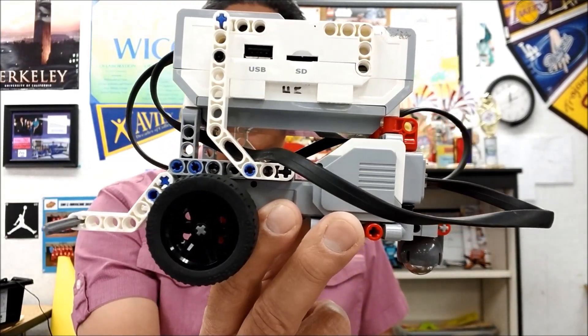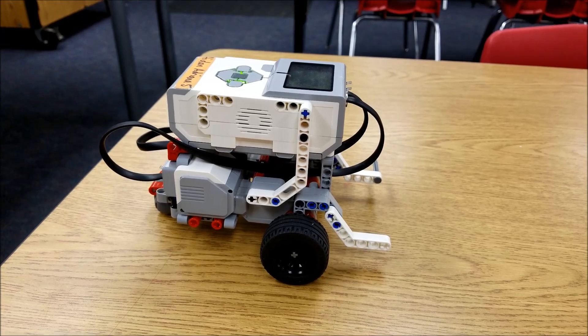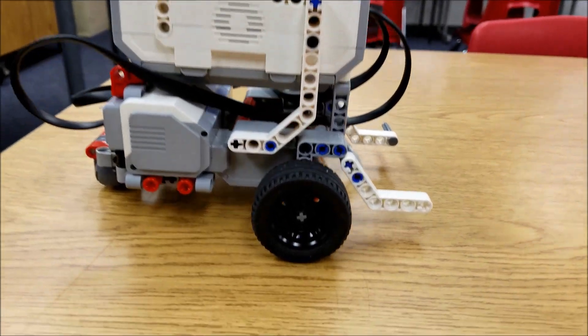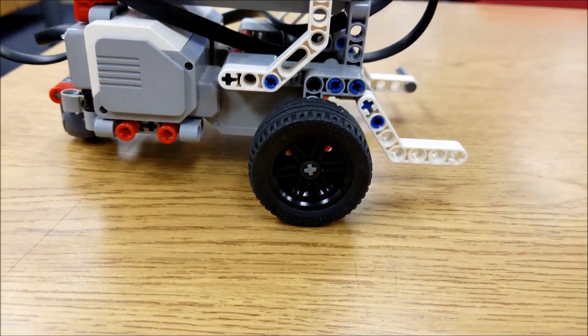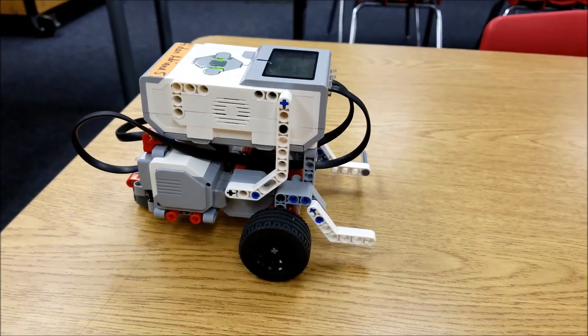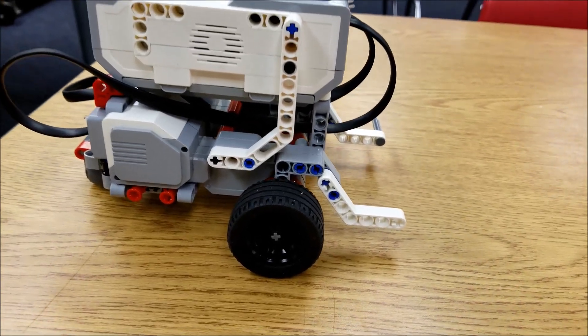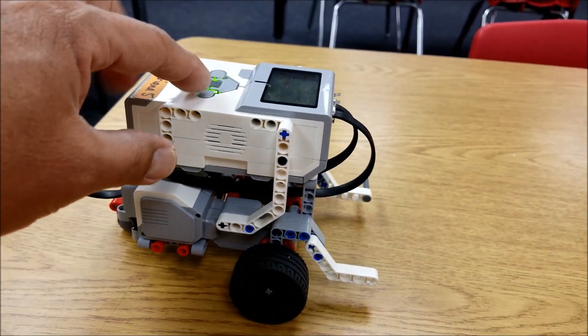But it looks really cool. Let's go ahead and watch this guy run. Check out the EV3 educator bot here with the blacked out rims. Yeah, it just looks fast, doesn't it? I haven't had a chance to test its accuracy — I just thought, hey man, this would look cool. So let's check out this program.